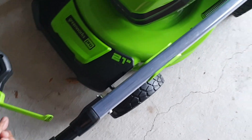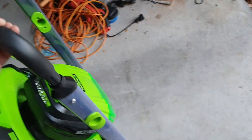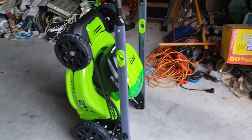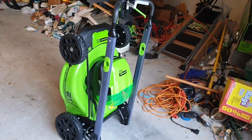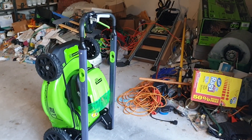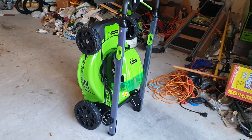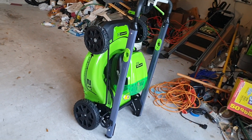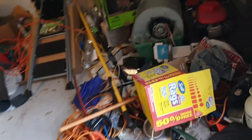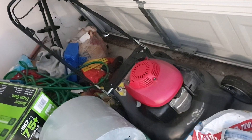Once it locks in place, you just use the same handlebar and raise it up like this — and there you go, it stands vertically. So it takes up very little space. In my garage I have very little space, it's already packed, so this is really good. I can store this lawnmower really easily in my garage, as compared to my gas mower which takes up a lot of space.